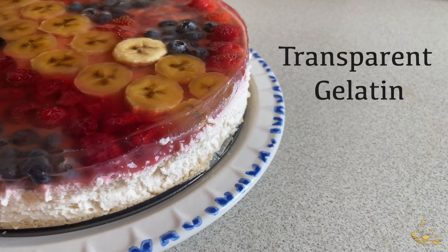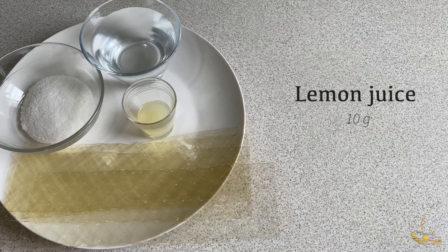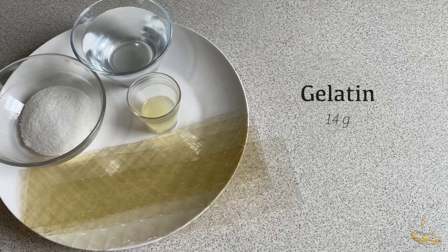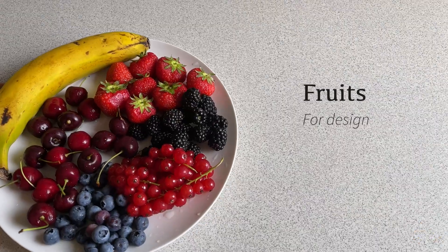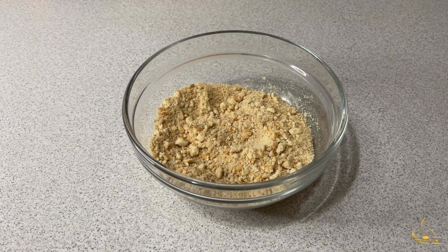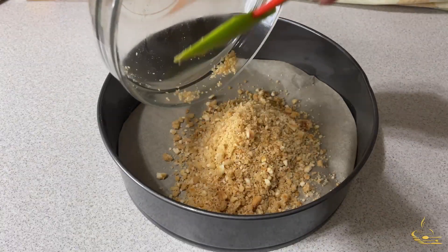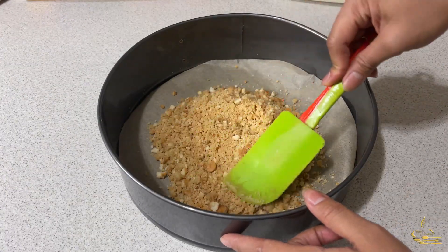For the transparent gelatin: 200 grams of water, 10 grams of lemon juice, 40 grams of sugar, 14 grams of gelatin, and fruits for design. The first thing you're going to do is crush the biscuits, melt the butter, and mix them into the biscuits.